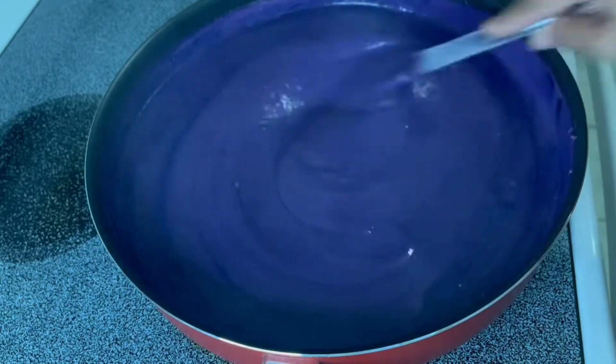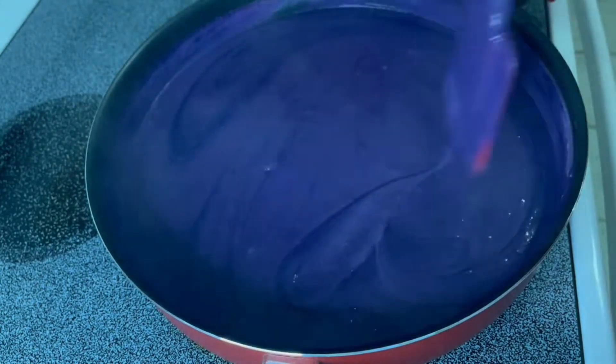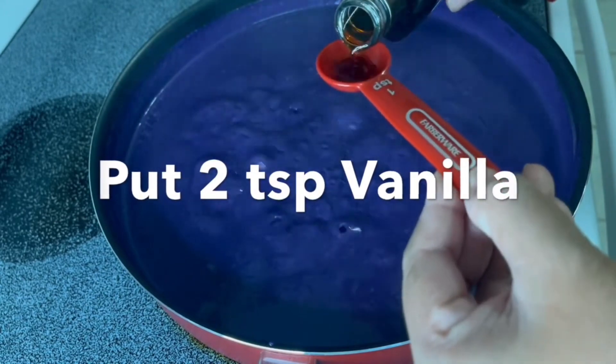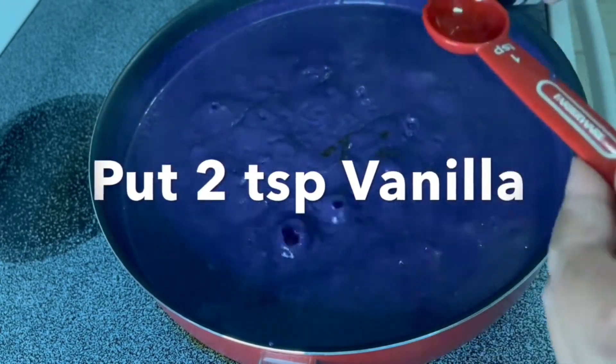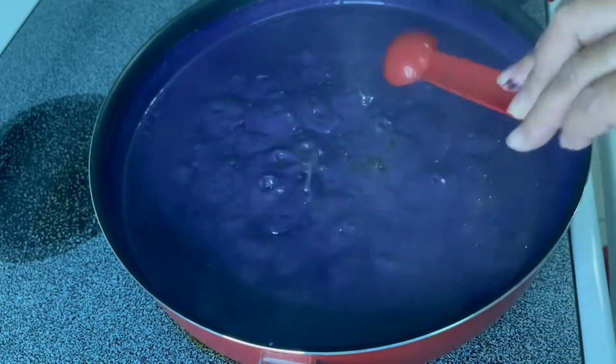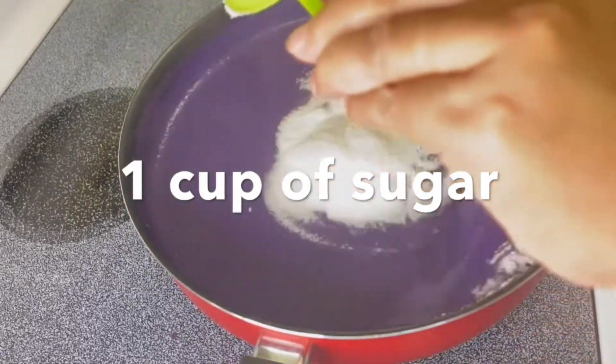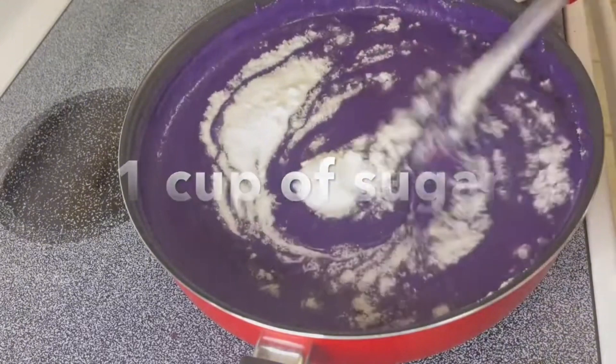To make the mixture smell super good, add two teaspoons of vanilla extract and continue stirring. Since I'm using this for a cake, I'm also adding one cup of sugar.